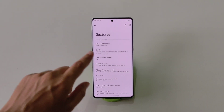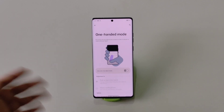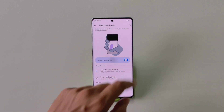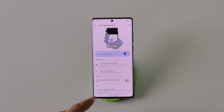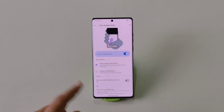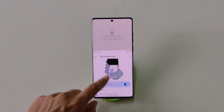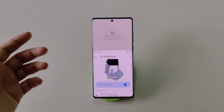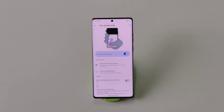The next gesture is One-Handed Mode. As phones get larger, this feature helps you use your phone more comfortably. First enable One-Hand Mode in Gestures — note that you need gesture navigation active to use the shortcut. To enable it, simply swipe down from the bottom of the screen and it will enter one-hand mode, letting you use your phone on a smaller portion of the screen. Tap on the empty space to exit.